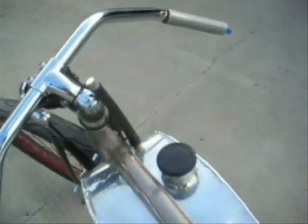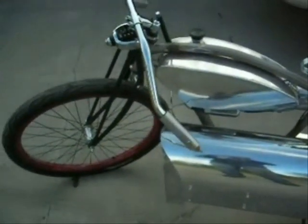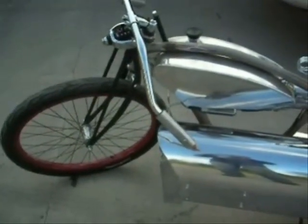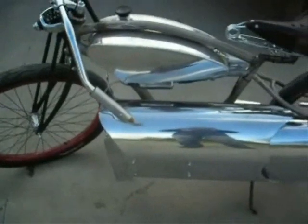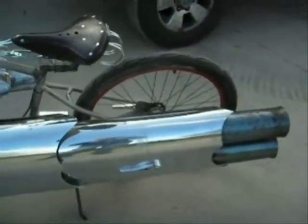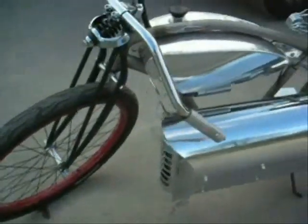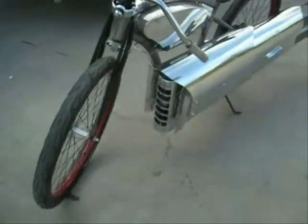This one doesn't start with a leaf blower. This starts with just a real small shot of compressed air in the head that starts it. If you see some of my other videos where I'm running it and you see a leaf blower in the front, that's not for starting — that's just to cool the engine because we're running it static.